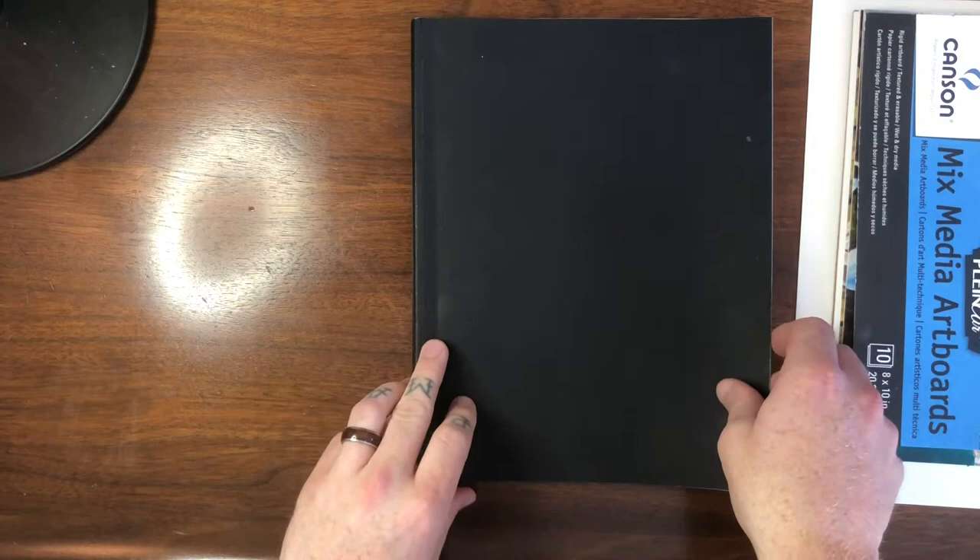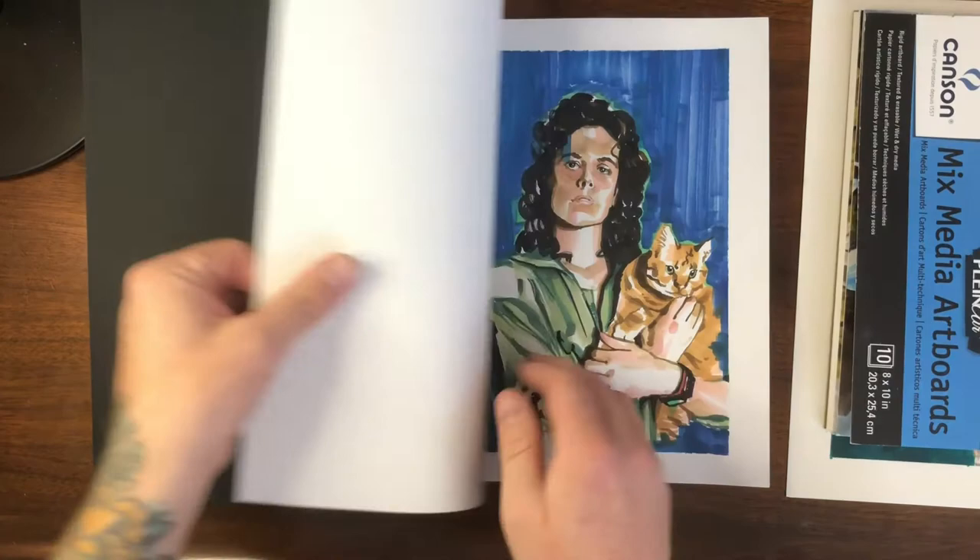Hey everybody, welcome to another video, thanks for joining me. My name is Jeremy and we're going to do a sketchbook tour today. Yes, I know that a sketchbook tour is basically the artist version of a clip show, but we're going to get started anyway. I started this sketchbook about a year ago with no intentions of ever showing it to anybody, so this should be fun.